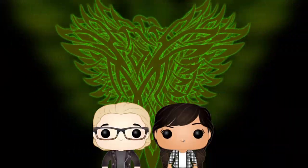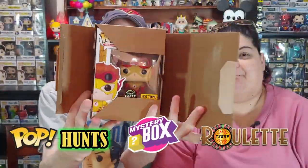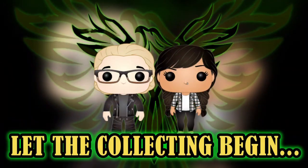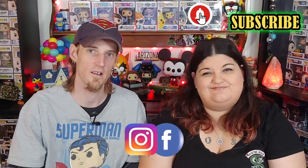Chalice Collectibles DC Starter Box — let the collecting begin! Hi guys, I'm Jason and I'm Lani, and you're watching another video right here on Phoenix Poptastic. If you haven't already, please subscribe and hit that notification bell so you can be notified next time we put up a video. Check us out on Facebook and on Instagram.